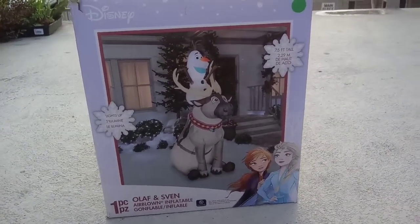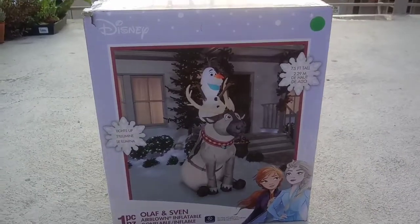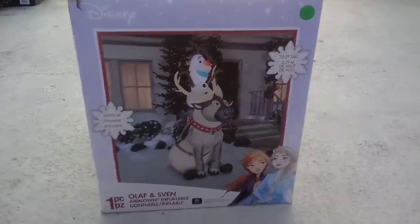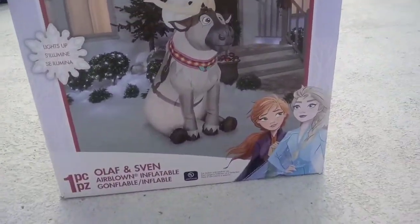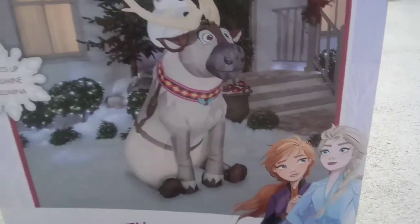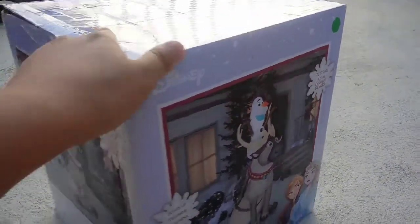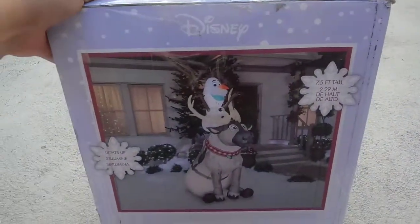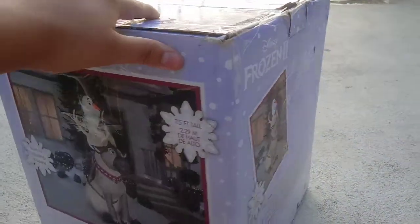Welcome to Christmas Inflatable Air Brown and I'm here to show you — guess what I got? I got Olaf and Finn, and now I'm going to show you details. You can see there's Elsa on the picture. I got this on Amazon and it's 7 feet tall, so it's very cool. You can see the box on the Christmas Inflatable.